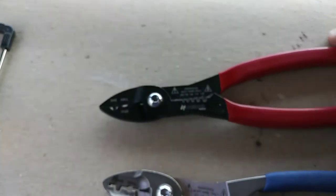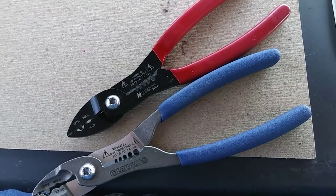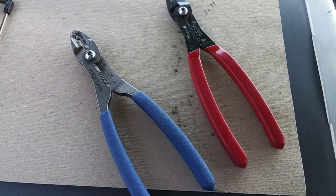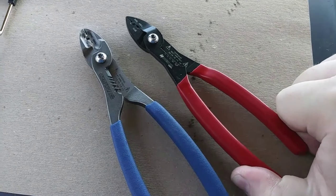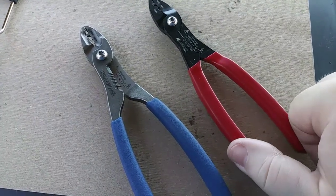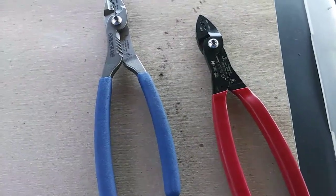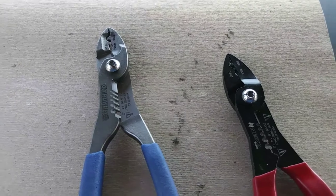If I had to pick again and it was eight months ago, I would pick the Carlisles in a heartbeat — $22 against $14.50, I'd spend a little extra on the Carlisles. I'm glad I have both. When you squeeze and strip, crimp, or cut wire, the Nykos do not feel nearly as substantial as the Carlisles. With the Carlisles there really isn't any flex in the handle, but with the Nykos there is some flex, so you don't get quite the same confident feeling.